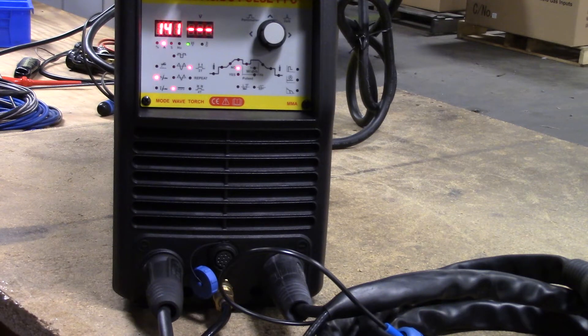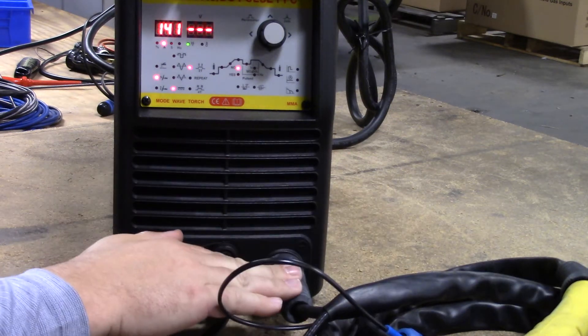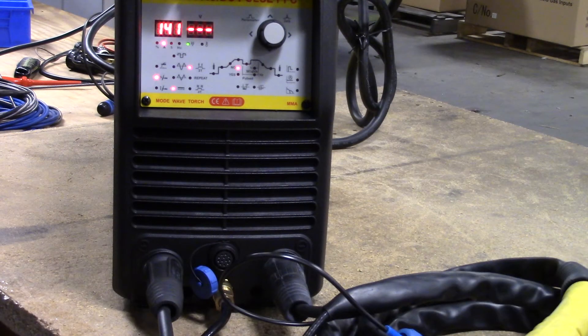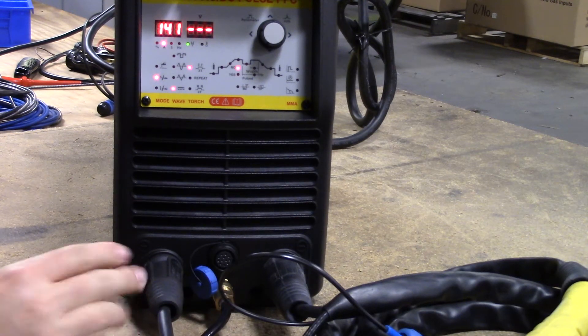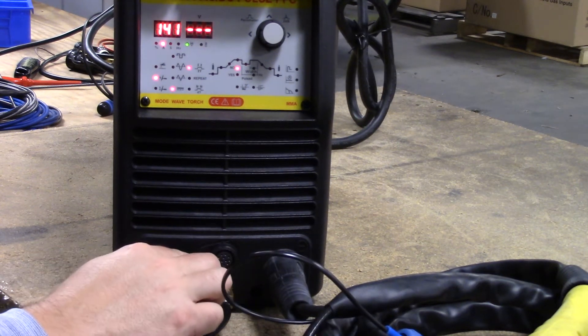When setting up the welder, we want to make sure that the TIG torch is always plugged into the negative position on the welder and our ground is going to be plugged into the positive position. We have our gas connection here as well, and then we have a 12-pin port on the front of the machine.